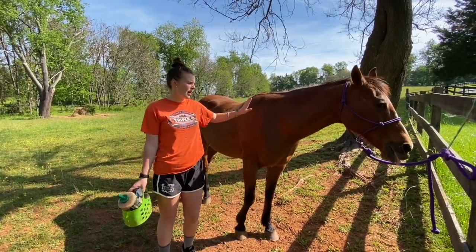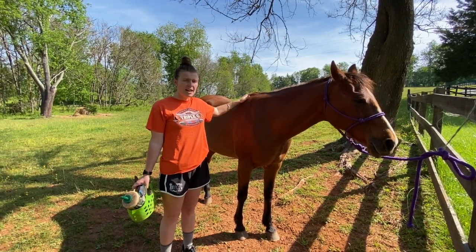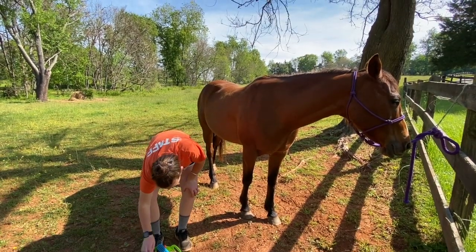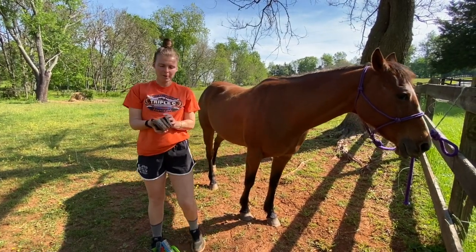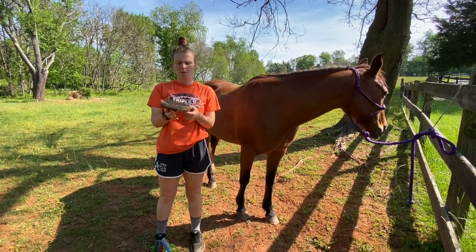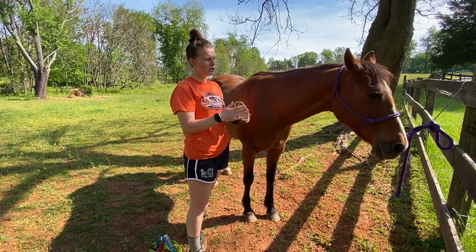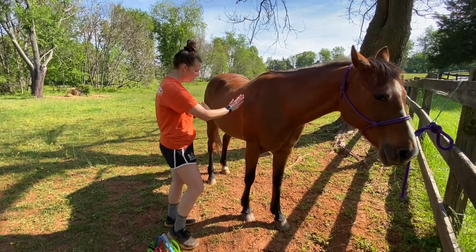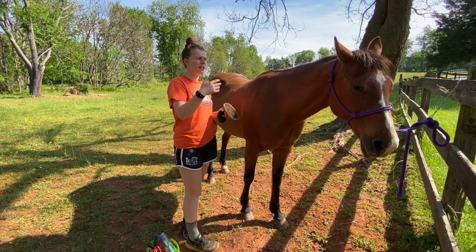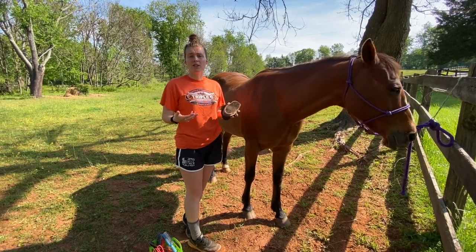We're going to give Destiny a brush and groom her, and I'll go through a couple of different tools. A body brush is a softer brush that can be used on the entire body — the face, ears, body, legs, and back of the tail. This brush helps get dandruff and dirt out of the coat, gets the oils moving for a shiny look, and is also really relaxing for horses.